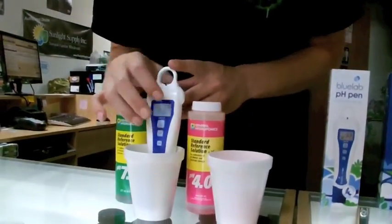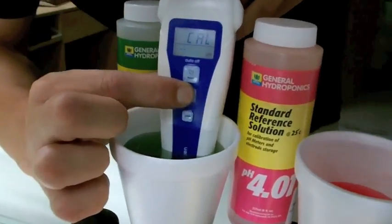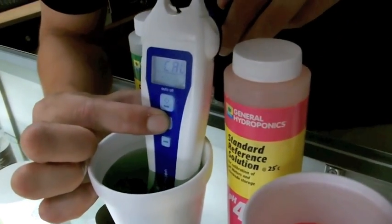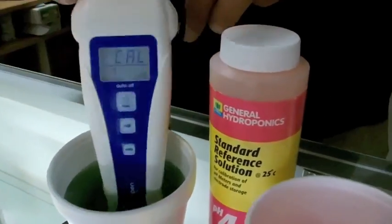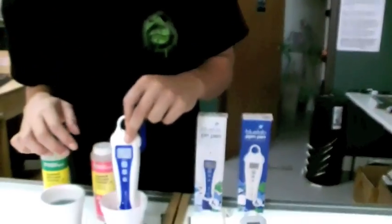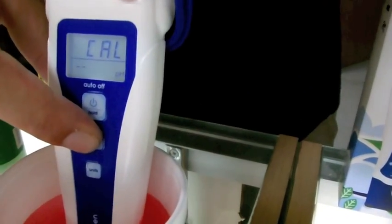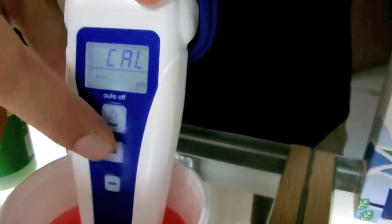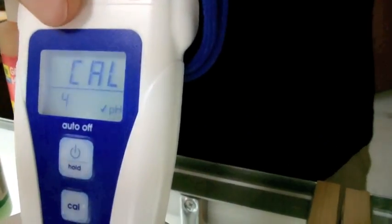I'm simply going to pop off this cap, turn it on. Now I'm going to put it in the green 7.0 solution here. All you need to do is hold down the Cal button for calibration, and you should see the number 7 pop up for a 7.0. Now we see the 7, so we're simply going to move over here, do the same thing for a 2-point, more accurate calibration, and the pink 4.0 solution. I'm just going to hold down Cal, see the blinking, release it, and see the number 4. Now you have a check mark pop up there, so you know you've got an accurate calibration at 2 points.